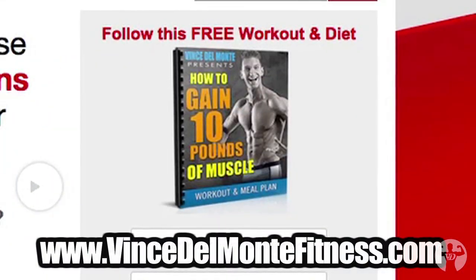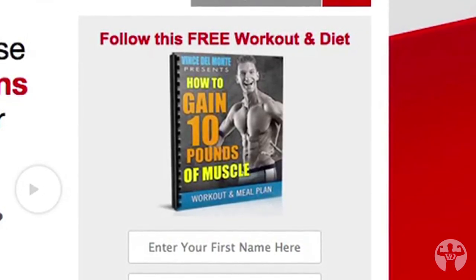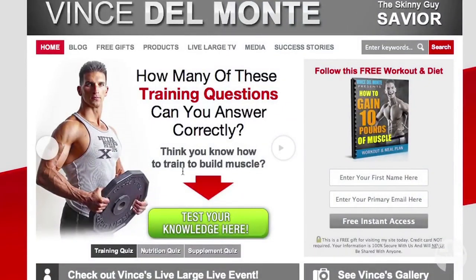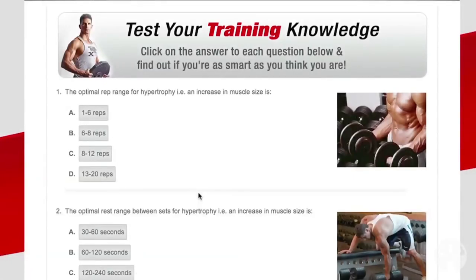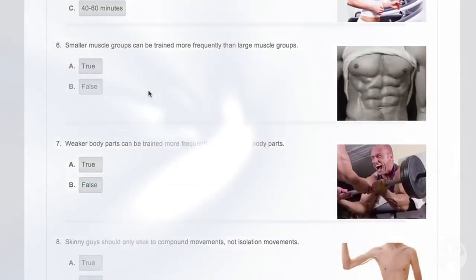Thanks so much for watching guys. I'm looking forward to doing this again with you. In the meantime, make sure you subscribe to the channel if you haven't already, and visit VinceDelMonteFitness.com. I've got a free report there on how to gain 10 pounds in one month, including a free workout and diet program. I also have some quizzes there to test your knowledge — I think you'll find them fun. We'll see you in a couple days with a brand new episode. Until then, keep making it happen. See you guys.